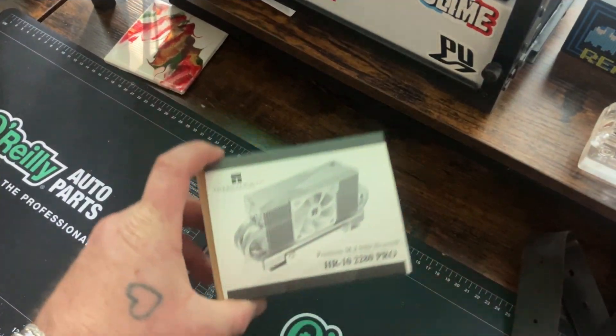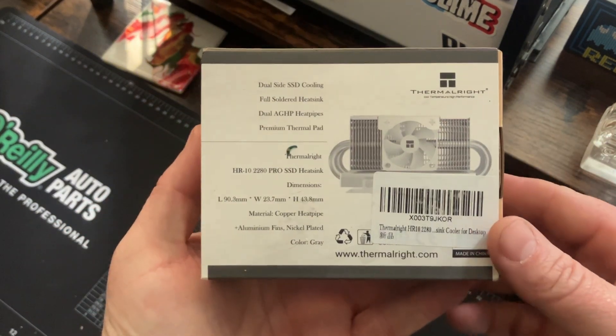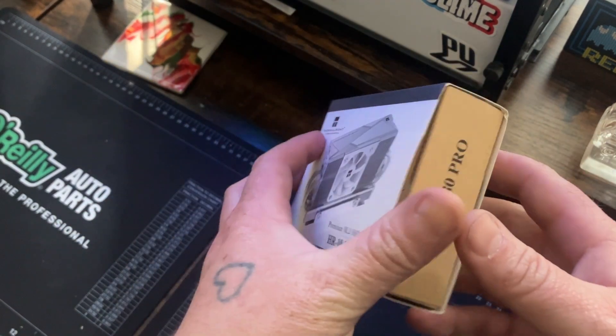We're going to test this after we install it. Now this is it — we're just going to open it up and show you what it looks like. I think it looks real nice for what it is.